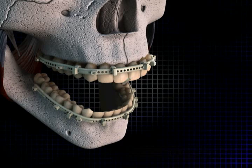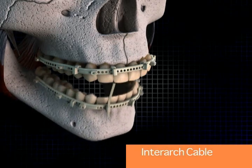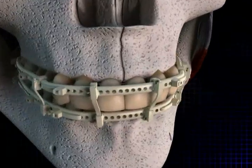The intermaxillary fixation is then completed by placing the inner arch cable, which locks the jaws into position. These are bi-directional and they securely fix the patient into intermaxillary fixation.